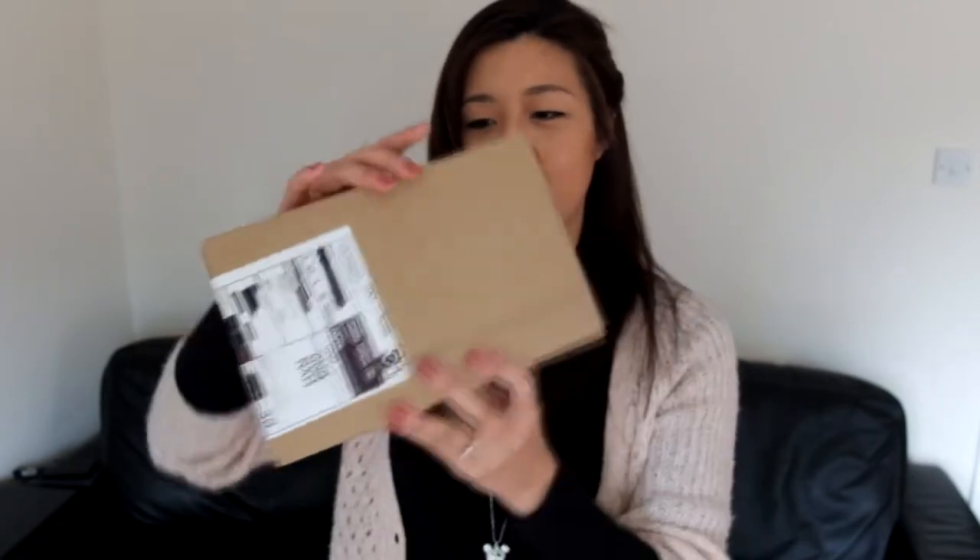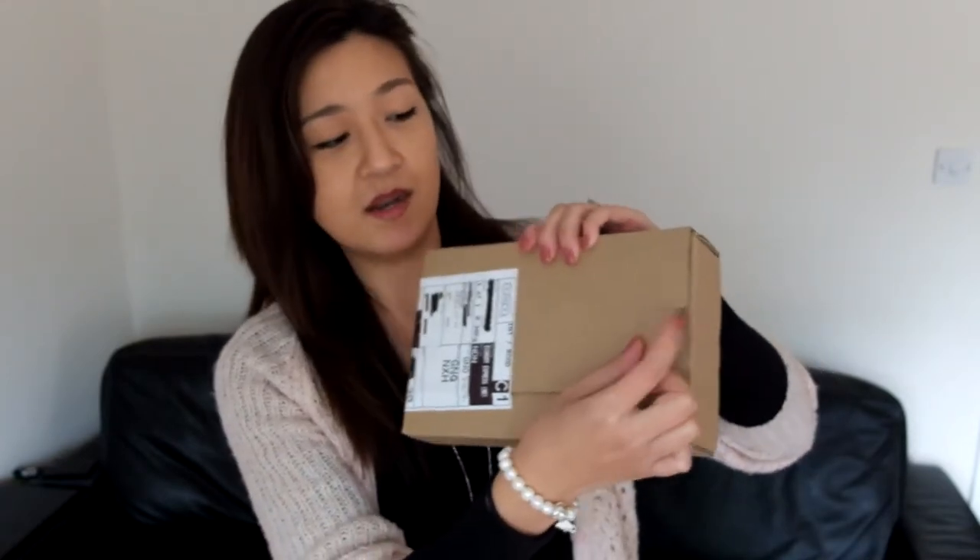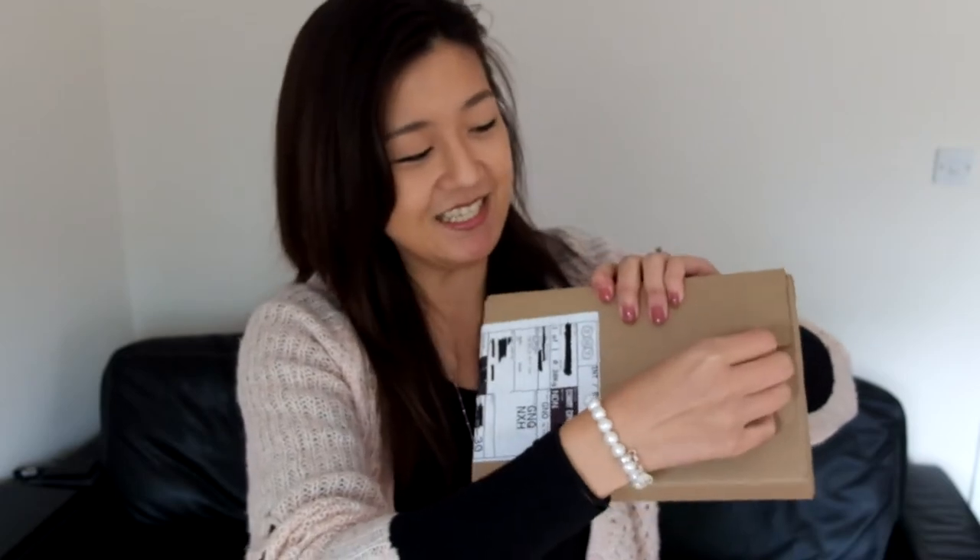Here is the box that I'll be unboxing. This is going to be a true unboxing because as you can see it's not actually been opened yet — I've been itching to open it. So here we go. It's a small box and it comes with a little strip that you can just peel off, so I'm going to go ahead and do that.